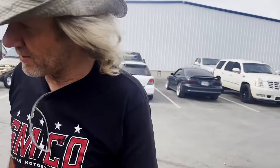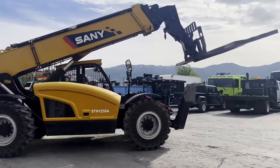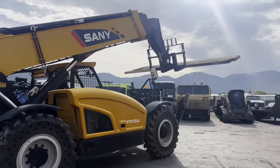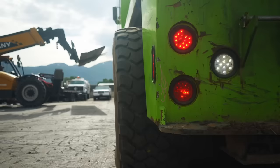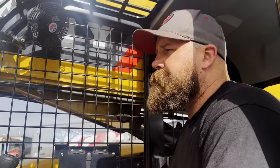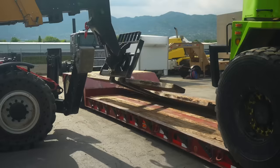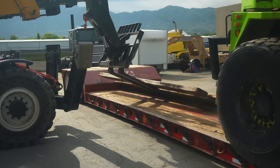That back axle keeps pushing me over that way. It's a big tractor stuck in the mud, so if we have these rig mats we can pull the tractor up on them and up out of the mud. Hopefully.